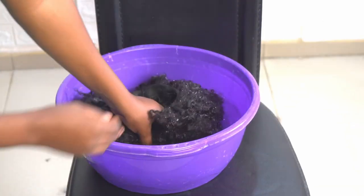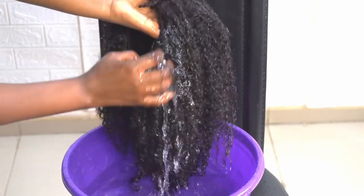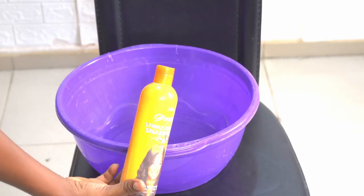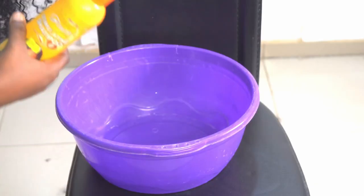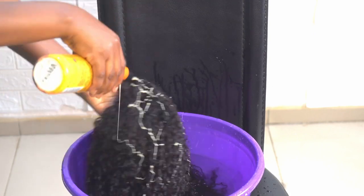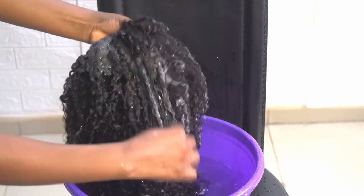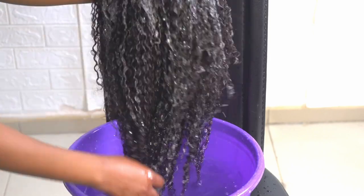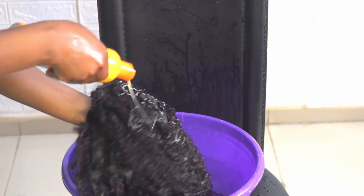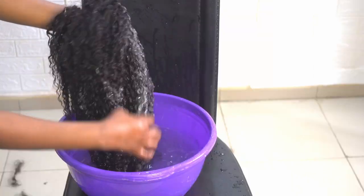So I'm going to wash and detangle it gradually. This is my mega growth stimulation shampoo — I'll be using it for the washing. I'm going to apply it on the hair and then start detangling again, washing at the same time. When I poured the shampoo, it wasn't enough because of how dirty the hair is, so I poured more.